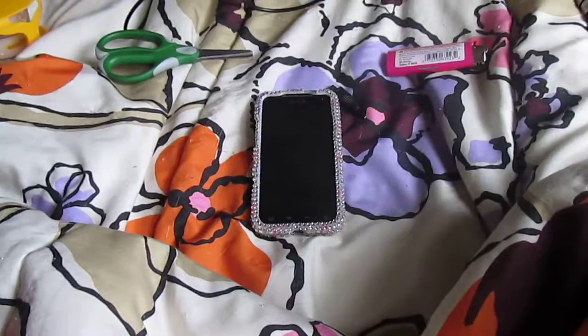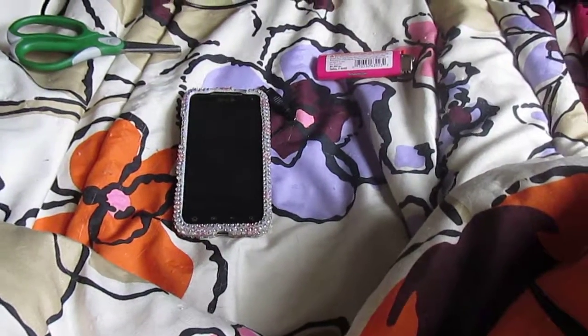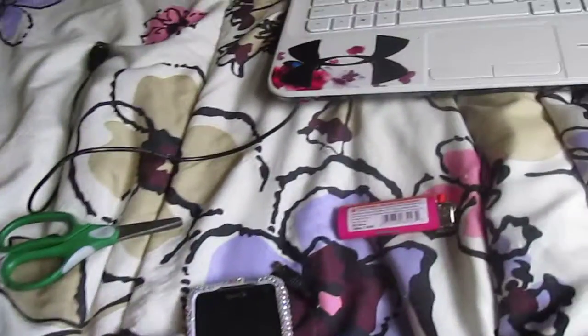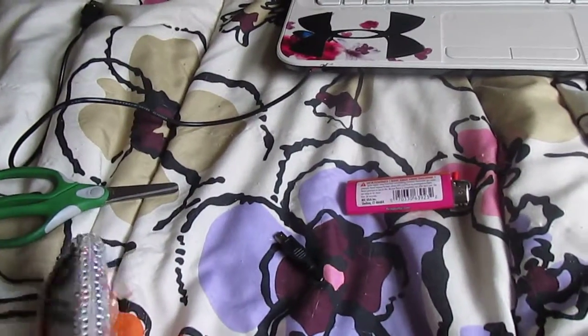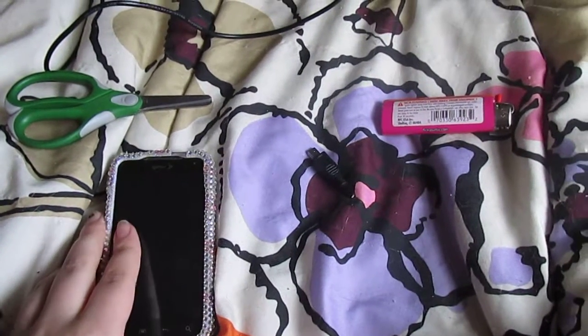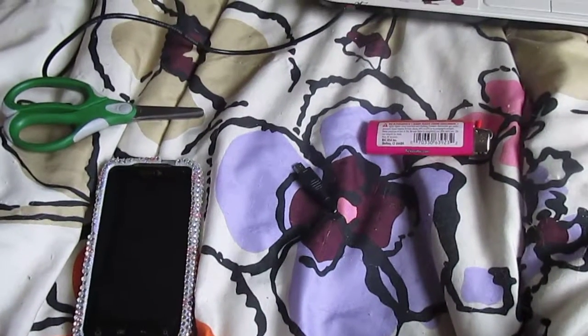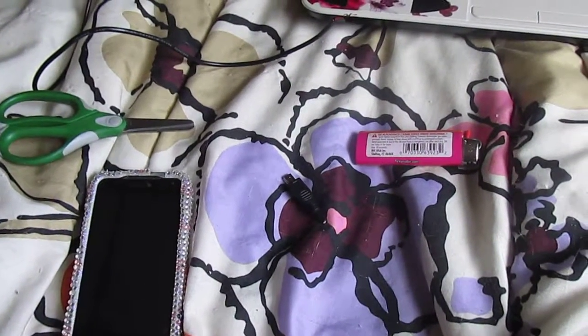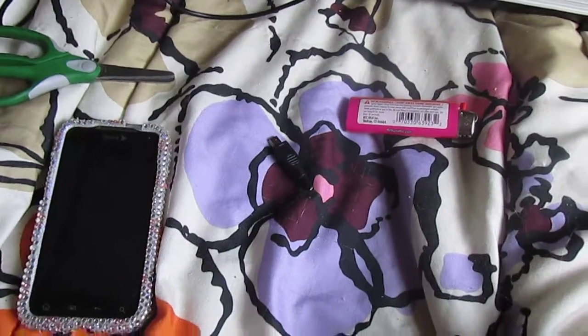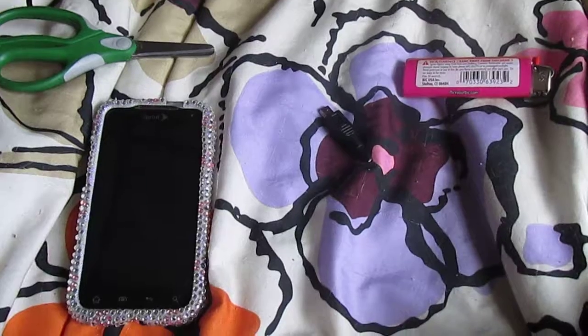It died probably about two or three months ago and stayed dead because my cats chewed my cord in half and I didn't feel like buying another one, so I just put my phone in my dresser and left it there. I was watching YouTube videos to see if there was a way to charge it.